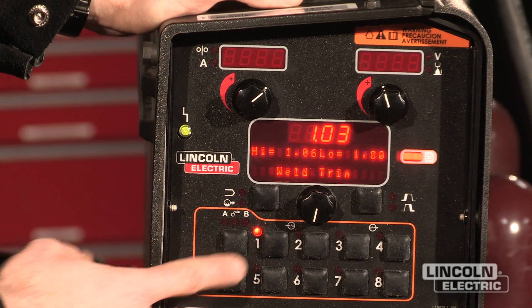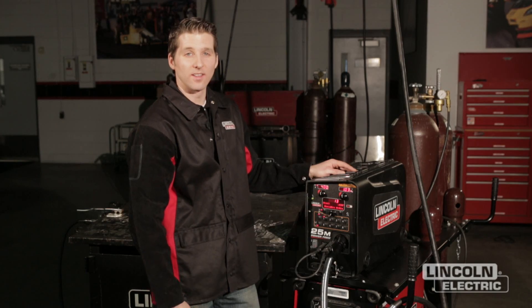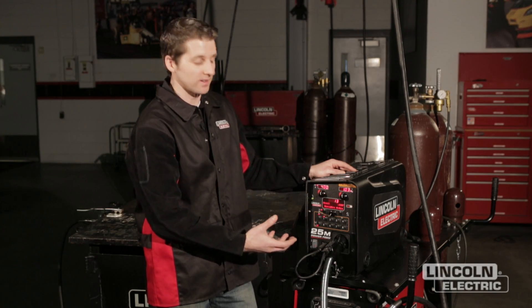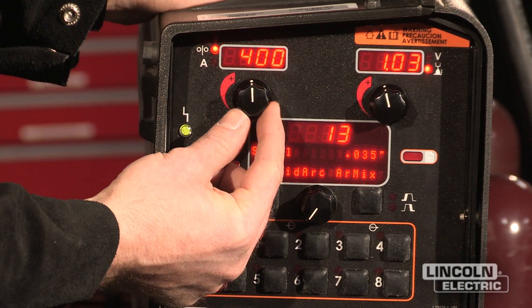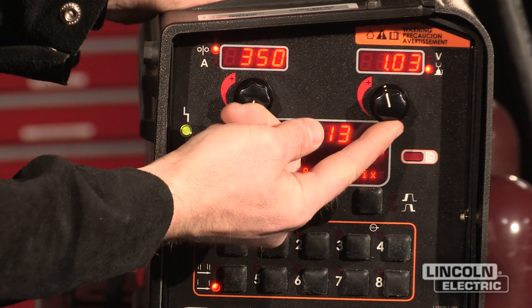By pressing the memory button, I can exit this setting and save those limits. Now that I have my machine set up the way I'd like it, I can go to this dial and you'll be able to see that I can't go above or below those work point settings that I set up.